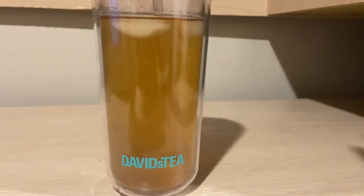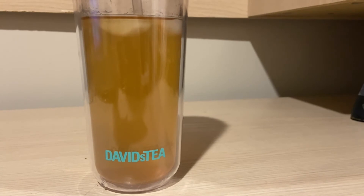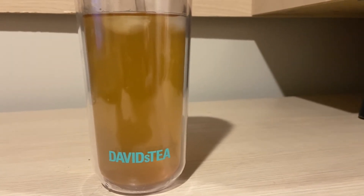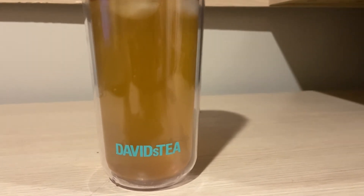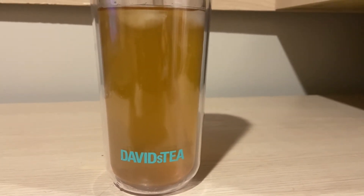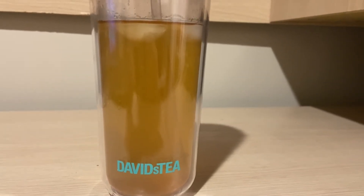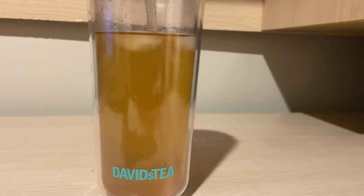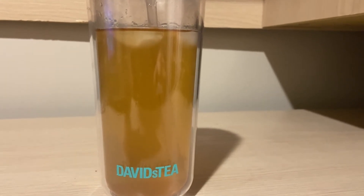I didn't add any sweetener, so it is pretty sweet on its own. It's more of like lemon peel rather than an actual squirt of lemon. I'm not really getting natural lemon flavoring — I'm getting more of like lemon zest or lemon pieces. Even though it says it has lemon juice in it, I'm getting more of a sweet, candied lemon flavor.